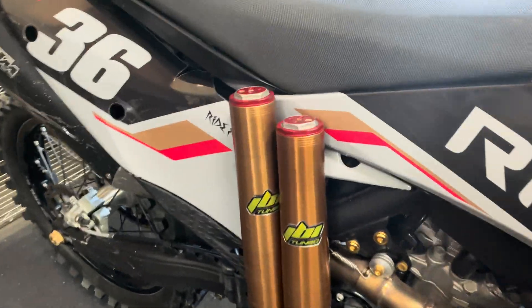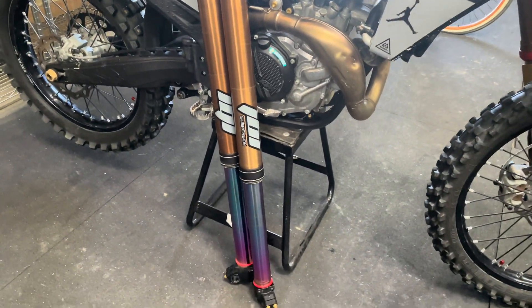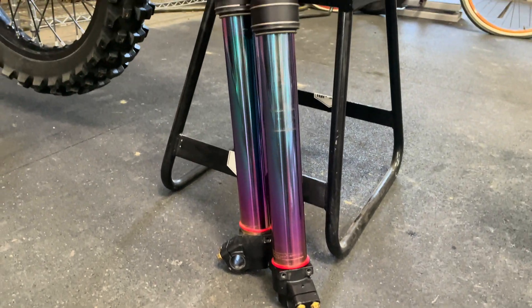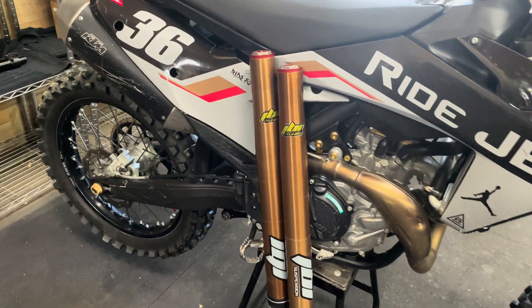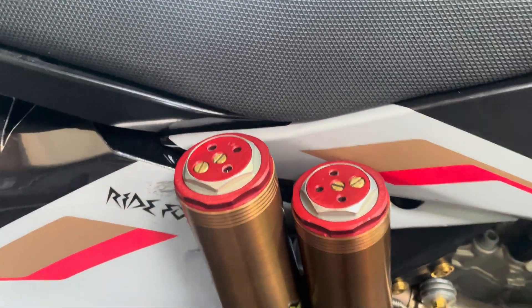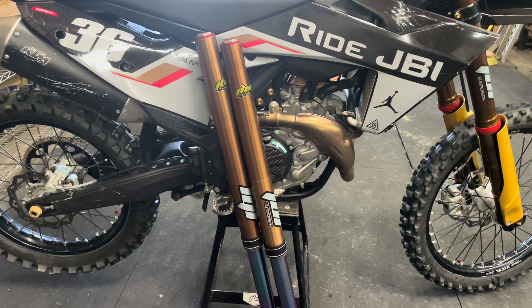We have three to four rides on these forks now since I last updated them in that previous video. And I am actually quite surprised with how well these forks perform. I knew there was some potential there in the settings still, but I didn't know how much there was and how well the forks would respond. But with these new settings, I am really, really pleased with all the time and effort we've put into these now.